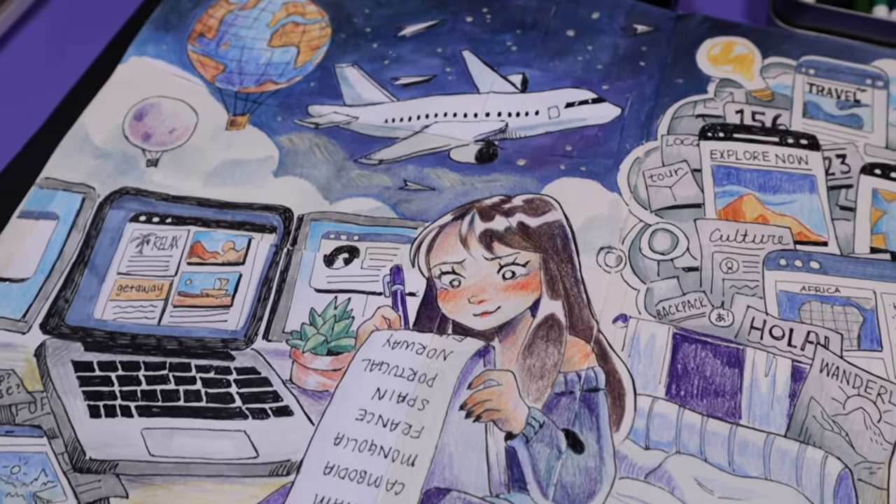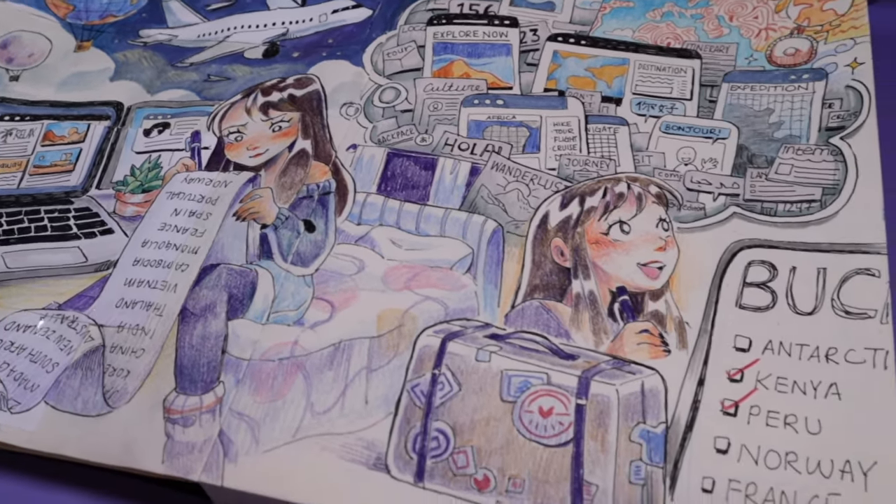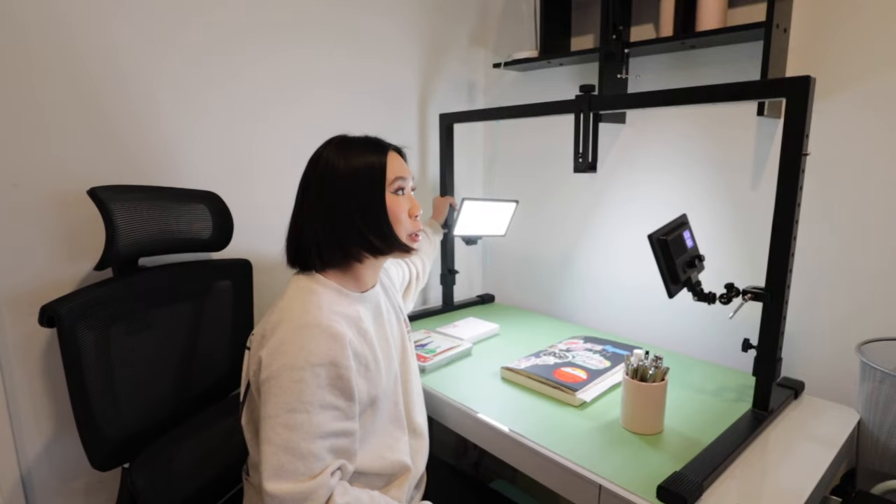If you've been wondering how I made these super detailed spreads in my sketchbook with a range of mediums, today in this video I'm finally going to talk about all of the different tools I use, from art tools to even the technical tools I use to film these videos.